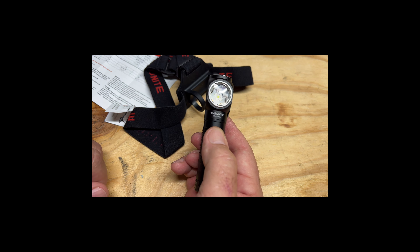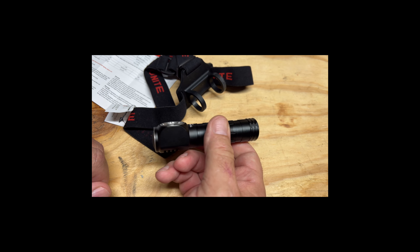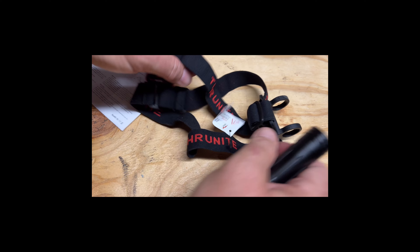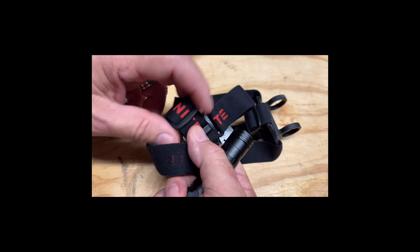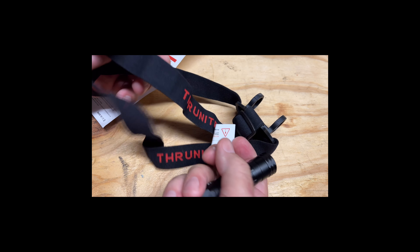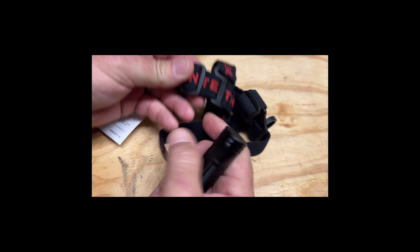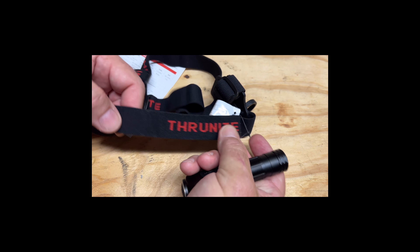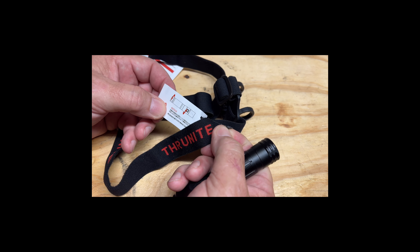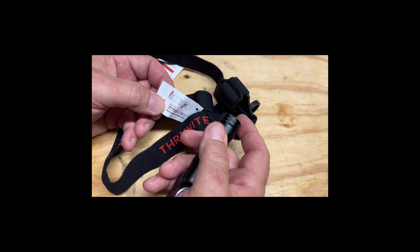Plug your USB-C in here to charge it — very simple, and you're ready to go. So the Thrunite Thrower headlamp — we're going to take this thing out. It'll be dark in just a little bit. I'll put it on my head and adjust the straps. The straps are adjustable, very simple — just pull them to fit your head. You've got the adjustment for the top and adjustment for the side. There's a little tag on here that tells you about twisting the end cap to make battery contact.